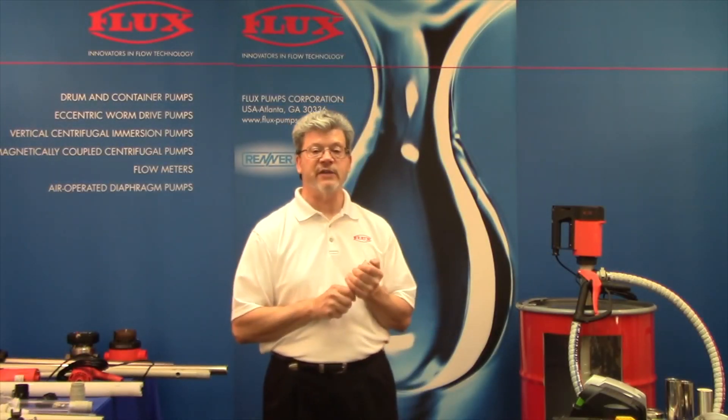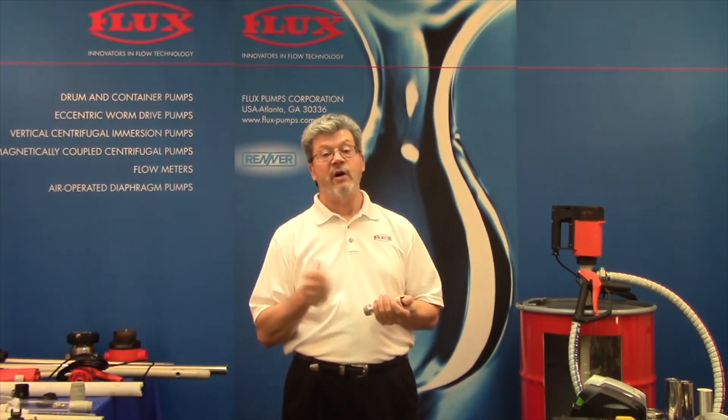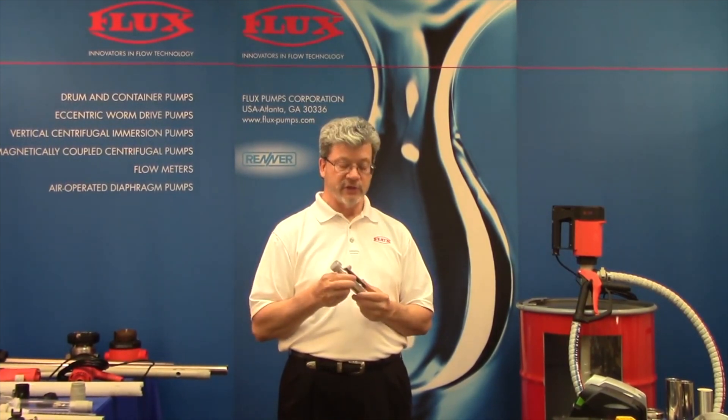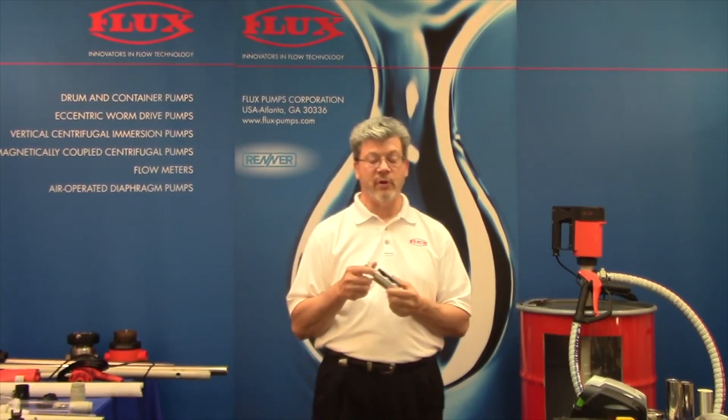Progressive cavity pumps are high viscosity pumps. As mentioned, impellers really max out at about 1,200 centipoise. A progressive cavity pump can also pump water, but generally that's overkill. So we're looking at applications that are above 1,200 centipoise.